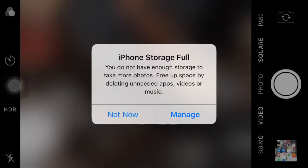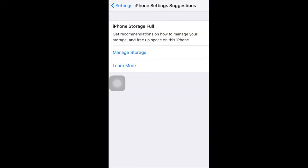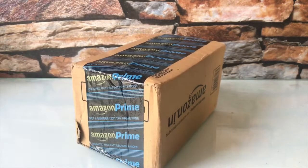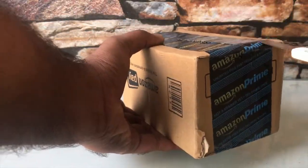For all the iPhone users, how often do you see this? But here's a solution for running out of memory on all iOS devices.